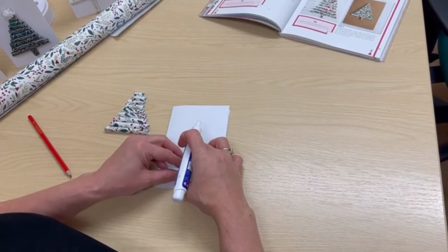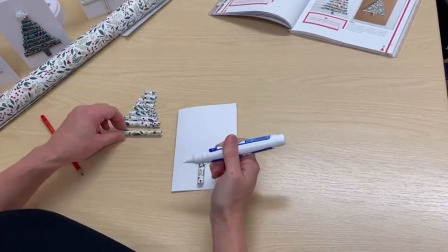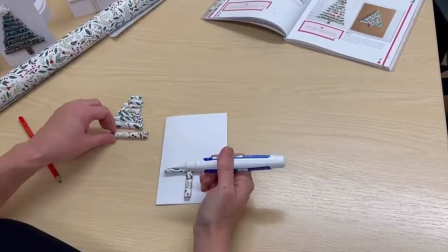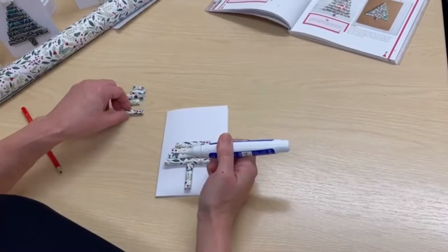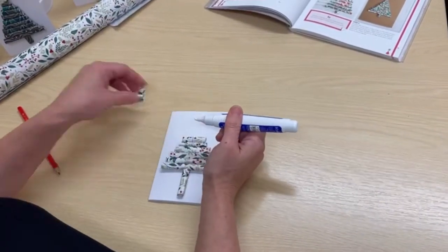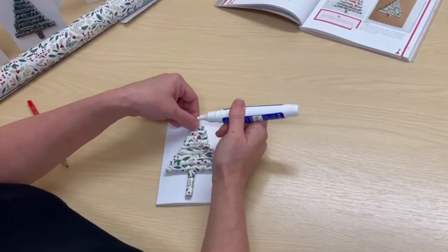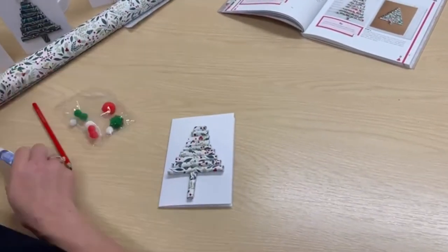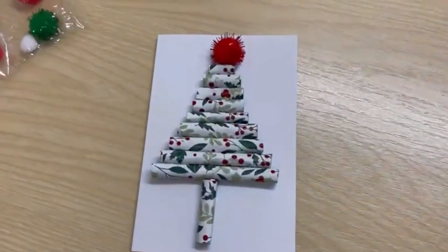Use your glue to stick the tubes onto the front of the card. The longest should go at the bottom and they should go up in size. Finish off by adding a colorful pom-pom to the top of the tree, and there we have a quick and easy Christmas tree craft!